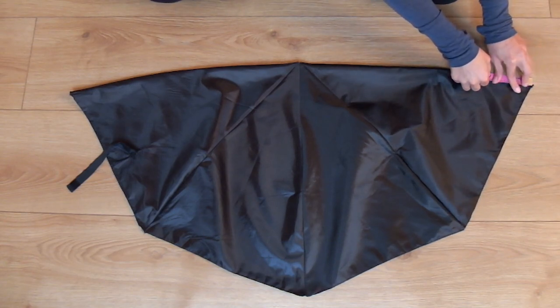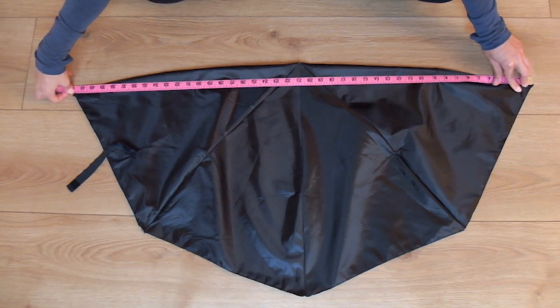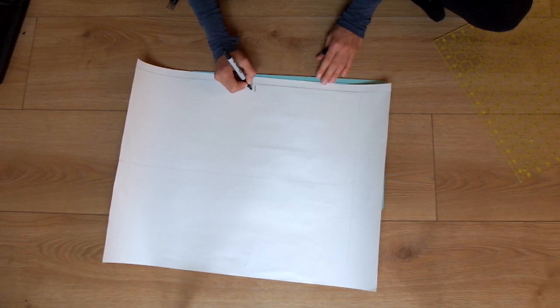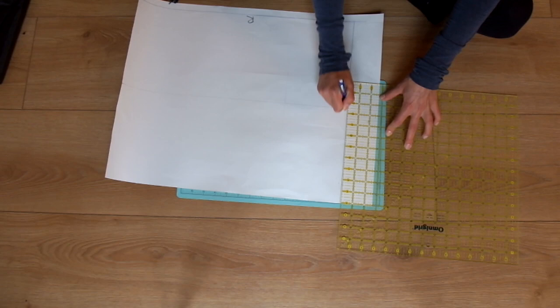Now fold the umbrella shape in half and measure the diameter, rounding down. We'll start drawing our pattern by drawing a rectangular shape with one side measured as the radius of the umbrella and the other 40% of the diameter.